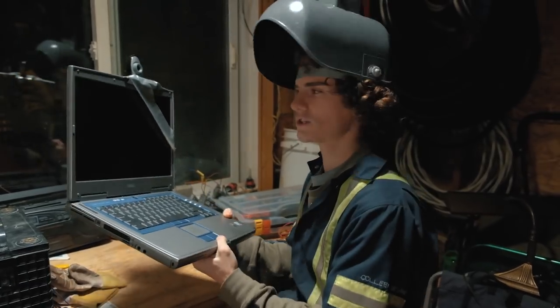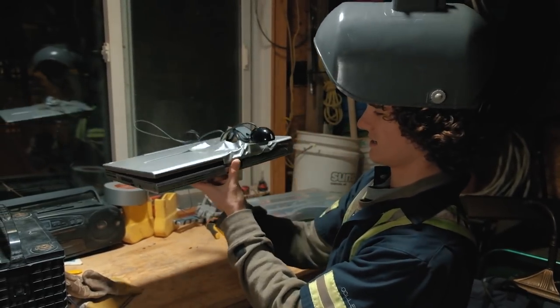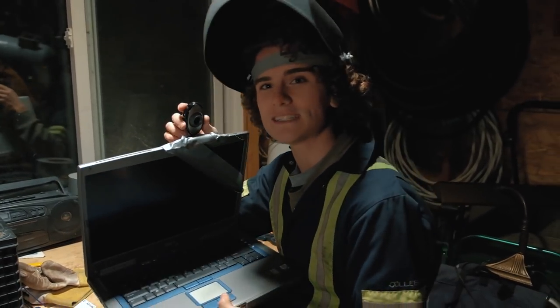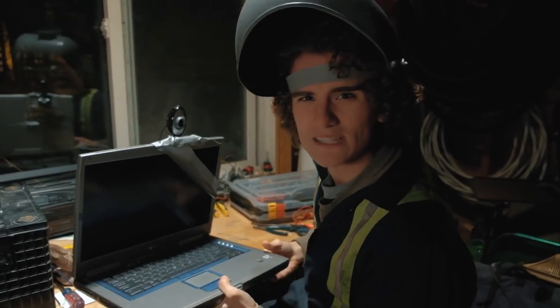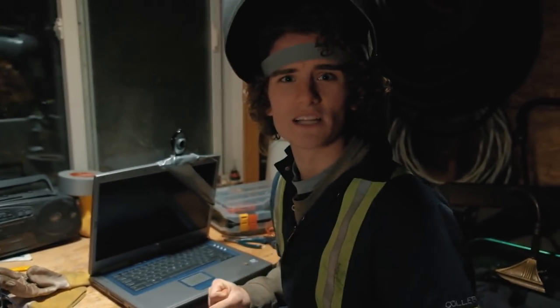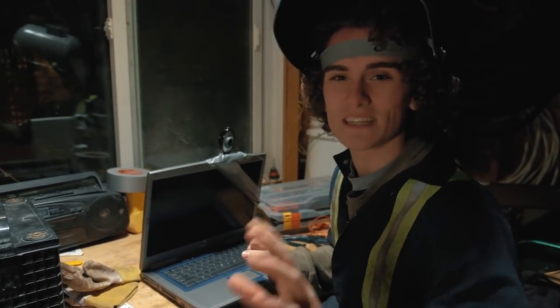It's super portable — you can kind of close it up — never mind, it doesn't really close very well. But the camera itself is a 0.3 megapixel camera with a live feed straight to the motherboard of this thing. It has almost 20 seconds of delay. I know it doesn't sound like a lot, but it does the job.